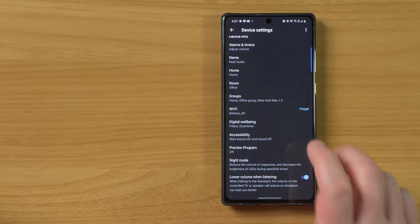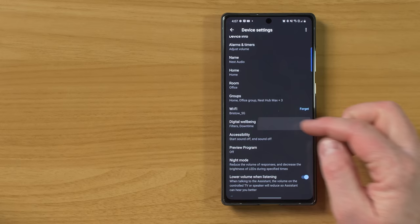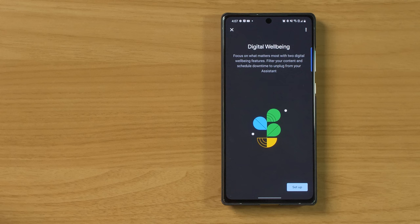Next, you have the Wi-Fi option — this allows you to change the Wi-Fi if you want to move it to a different home. Next, we have digital well-being. Digital well-being lets you do two different things: it allows you to filter different music and take control of when you are able to use Assistant.